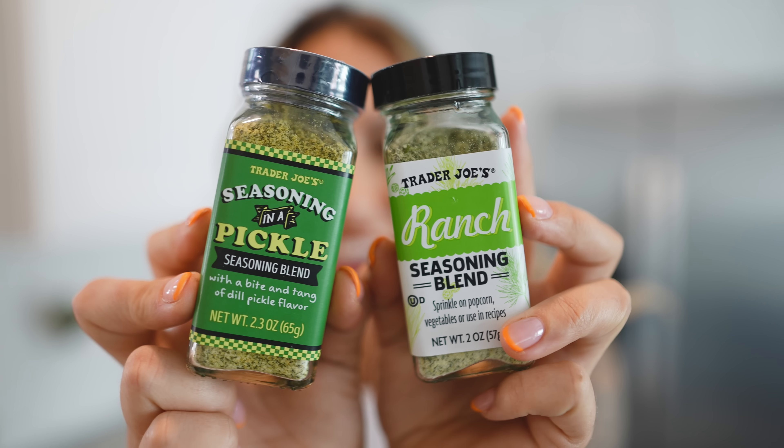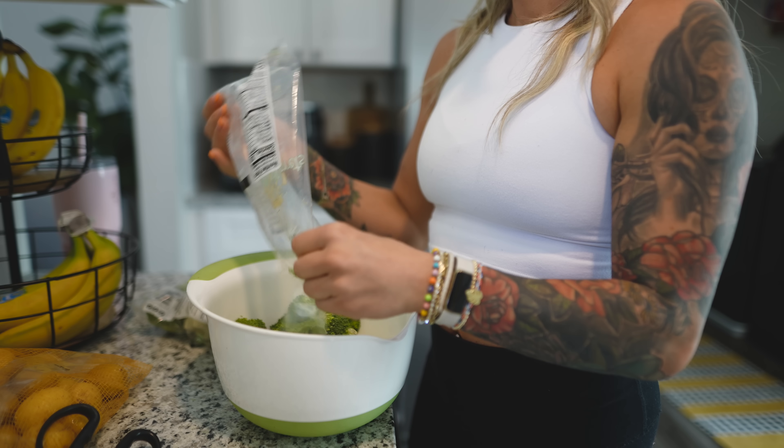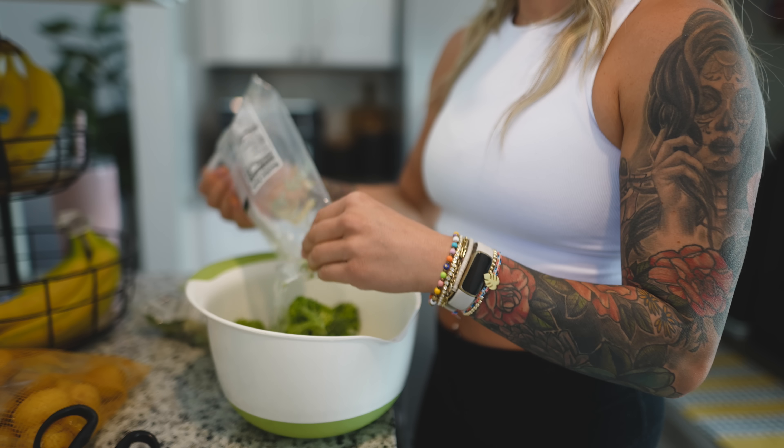I don't think I have anything super exciting to tell you in terms of prepping, so I'm just going to shut up and we're going to get into the video. We've got sides — potatoes, veggies. I have to show you this new seasoning from Trader Joe's. Are you kidding me? Dill pickle and ranch for veggies? Sign me up.